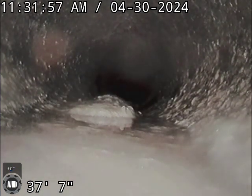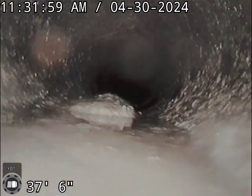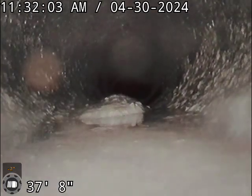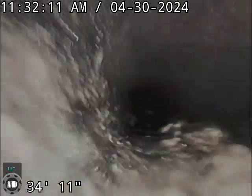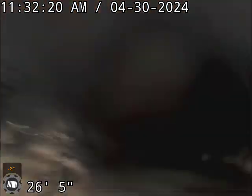See these bumps all the way along? Those bumps are going to keep washing away and there are a bunch throughout. It's hard to keep the camera clean when there's all this sludge in the line.